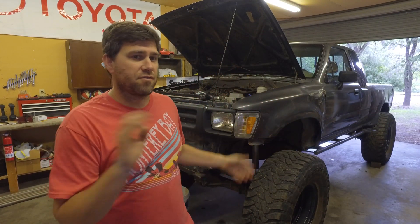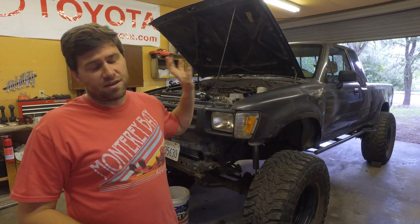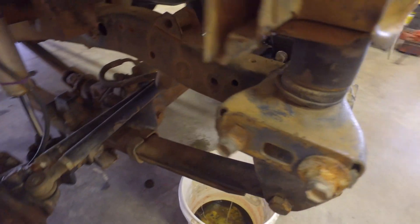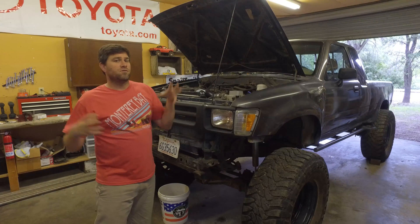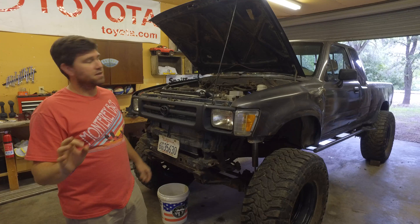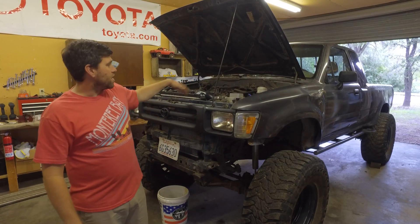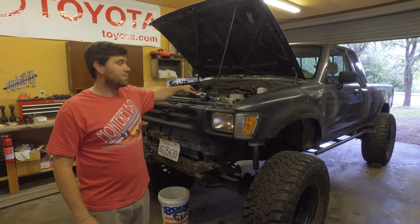Step one is to have your truck idling and warm. I have it off right now just for audio reasons, but it's been warmed up and was idling earlier. Then you've got to drain a little bit of fluid out of the radiator, because you don't want to cross-contaminate the fluids — that would give a bad reading. I drained it down to about the first fin, collecting it in a bucket below.